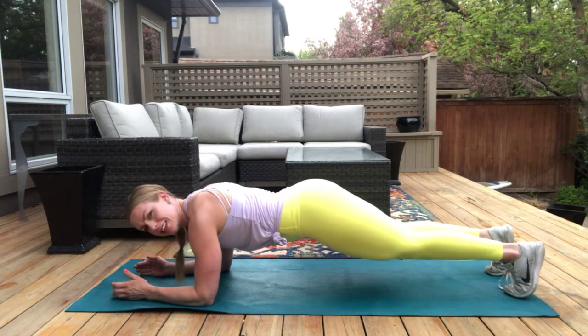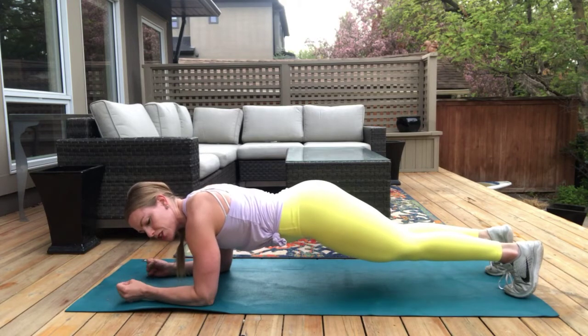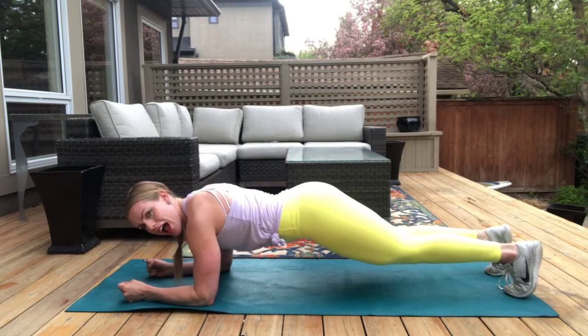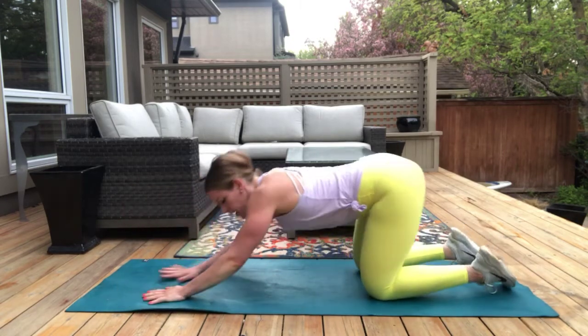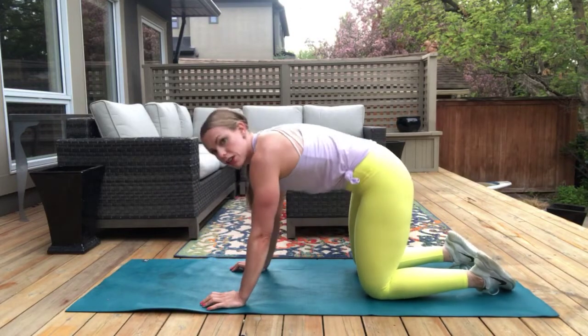Now let's add that appreciation. Think of something else you're grateful for about your body — maybe it's the heart for beating, maybe it's the legs for driving you through your whole life, maybe it's your arms because you can squeeze your kids or grandkids and give them a hug. Three, two, and one. Nice. Let's do that cat to cow again — giving your back a little honoring, giving your spine a little loving between exercises.